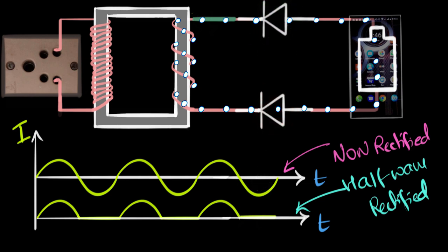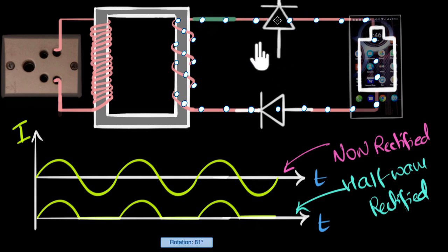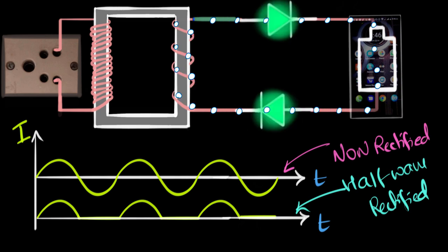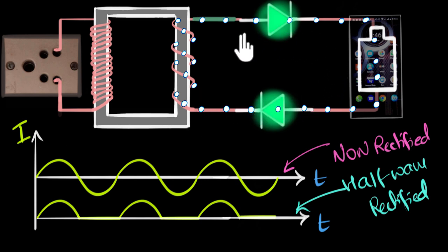Maybe we can flip one diode. When the current is trying to flow clockwise, both diodes will be forward biased — both green — so current flows. But when the current tries to flow anticlockwise, both diodes will be red and the current won't flow. So you still get the same behavior as a half-wave rectifier, just with two diodes.